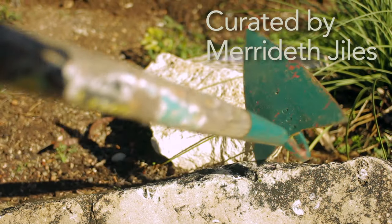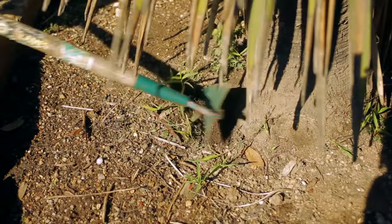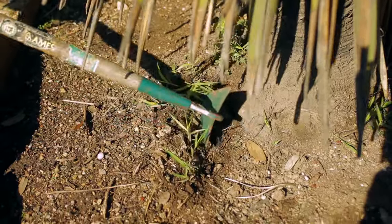Before starting, be sure your tools are clean, sharp, and in good working order. A pointed hoe is used to work the very top of the soil, generally to remove small weeds.